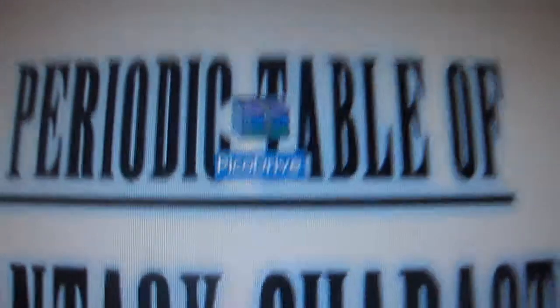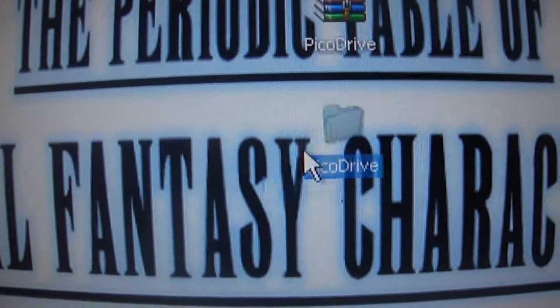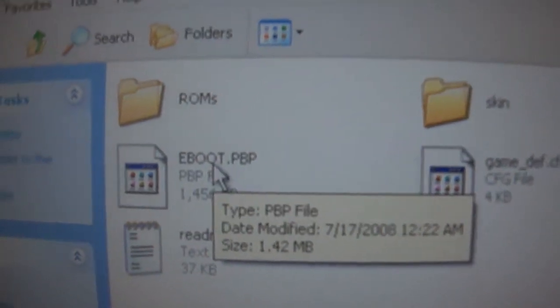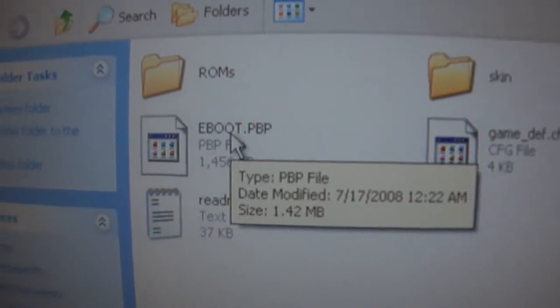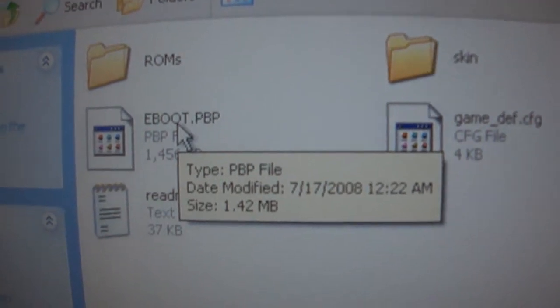So back to the tutorial. Like always, right-click and extract to the folder. If you do not have an extraction program, feel free to message me and I'll send you a link to my WinRAR setup file. Open this up and you should see all this stuff in here: the ROMs folder, skin folder, eBoot.pbp, game_def, config folder, and readme.